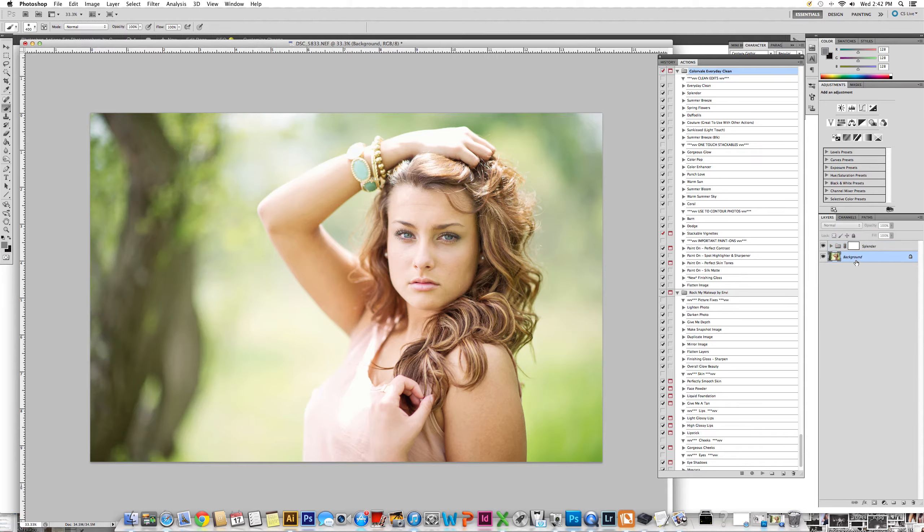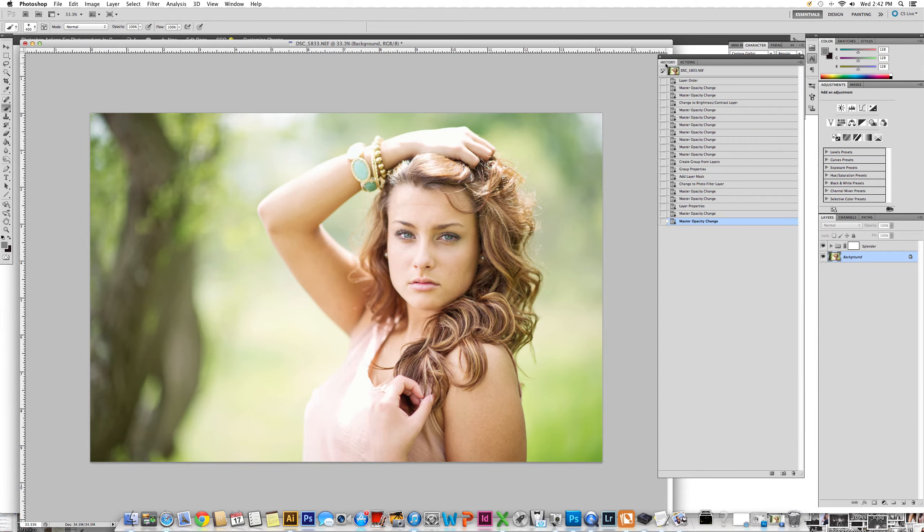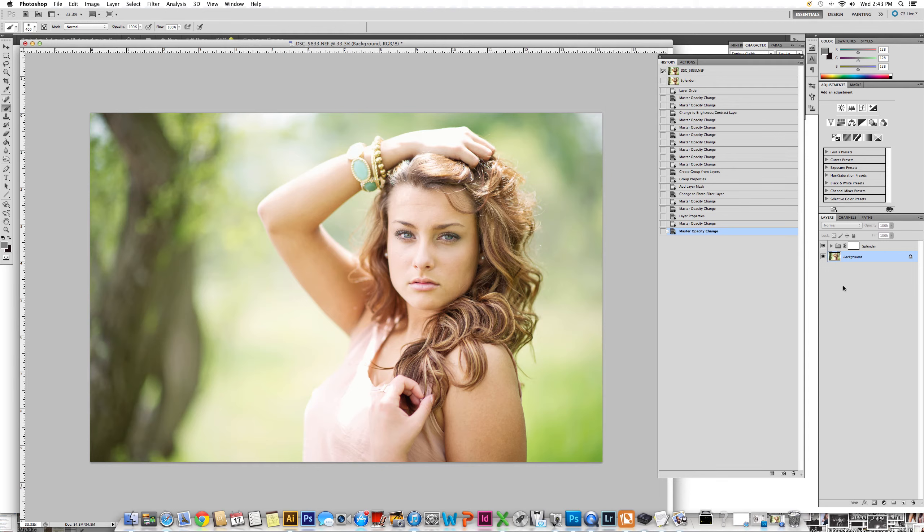Click back on background. When you're running multiple things and we're going to start touching up skin, it's really important to click your background so that you can start fresh each time. Or you may flatten an image. If you're going to do that, it's really important to go into your history palette and make a snapshot of what you've done. We're going to name this one Splendor so that if I needed to come back and redo, it would bring me back to this state. Now you can see it in my history palette.